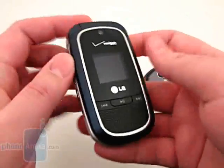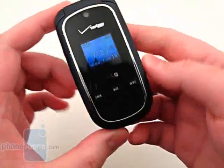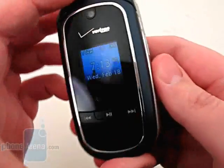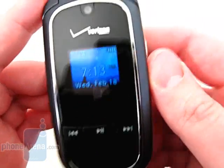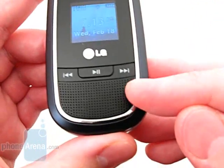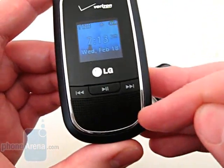Even though it remains a flip phone, the overall styling has been changed and updated with a new black, silver, and dark blue color combination. The front still has a small display but is capable of viewing text messages. Above it is a basic 1.3 megapixel camera, and at the bottom are music player control buttons and stereo speakers.